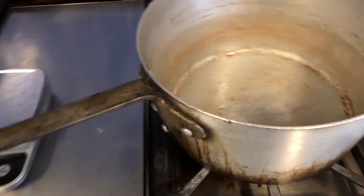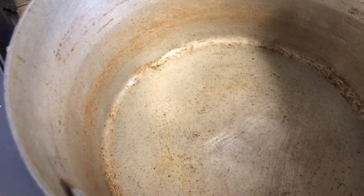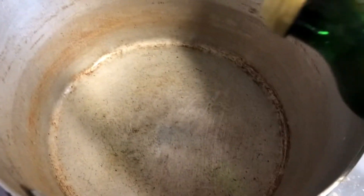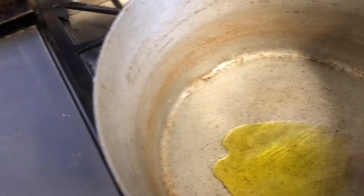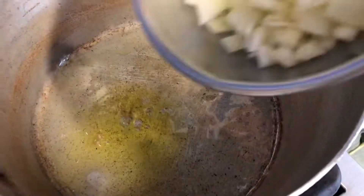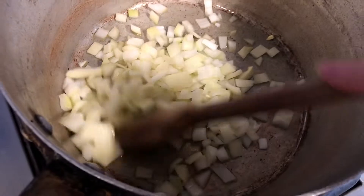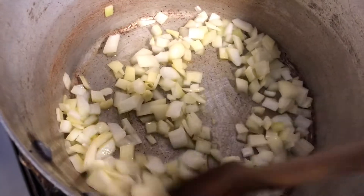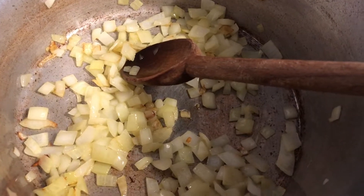Here's our olive oil. We're gonna add a tablespoon of olive oil into our pot and put it on medium-high heat. Once that's warmed up and the oil is moving around, we're gonna add in our onions and continue to sauté them until they're translucent, at which point we're gonna add in our leeks and celery.